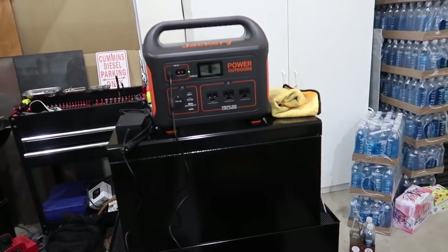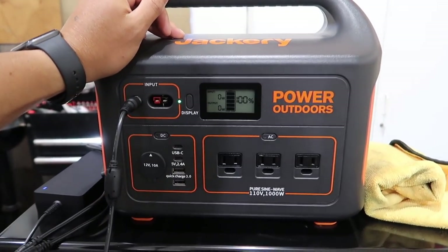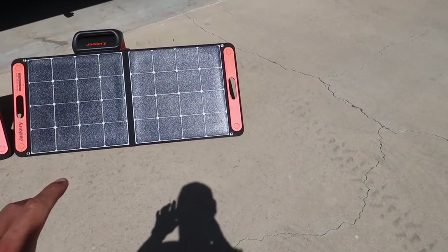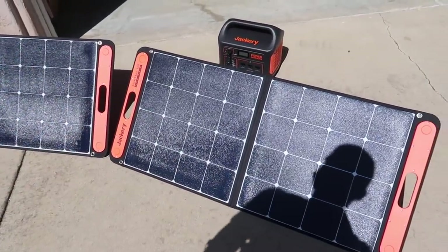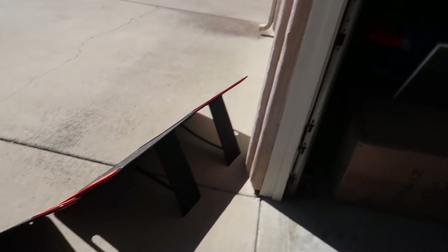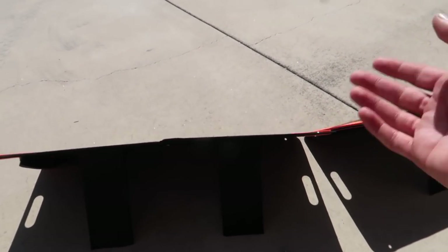Alright, now let's go play with this thing - I'm going to take it outside, hook it to the trailer, and drain the battery to see how long it takes. So here are the panels - these things are extremely light. When you close them up they magnet together, it's got a handle, very easy. This took maybe 10 seconds to set up. It's got stands on the back so when you're camping you can stand it wherever you want.